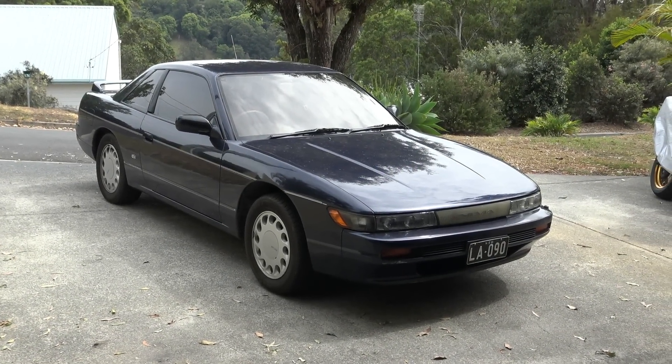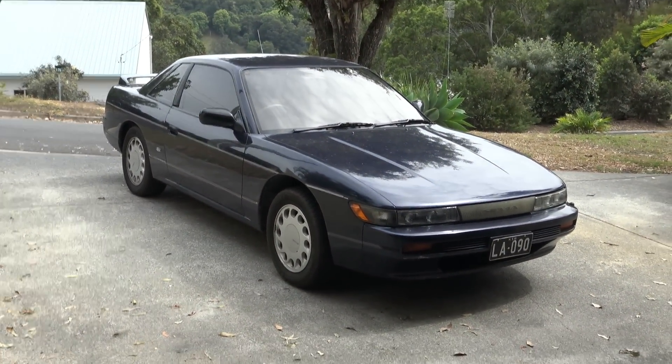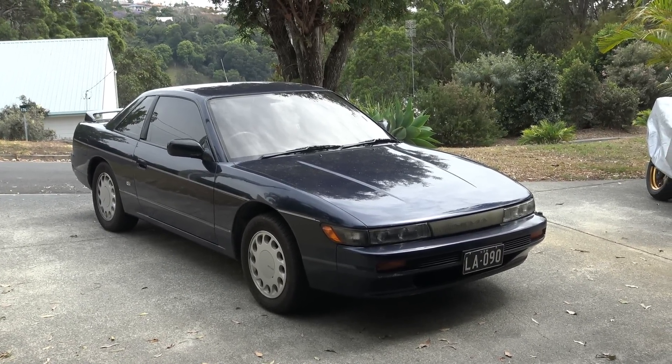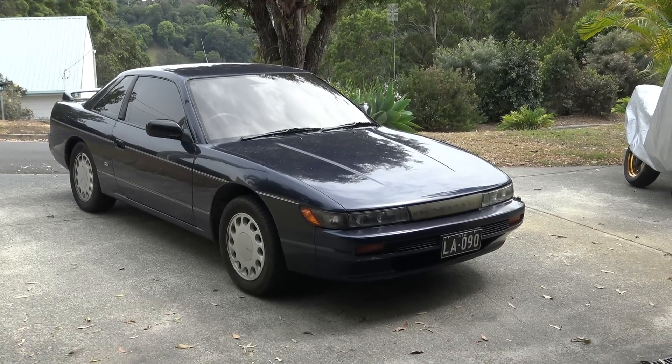Today's project is the Sylvia. I've done a lot of work on the Korona lately, so we'll work on this guy for a little bit. The paint on it I don't think has been polished for probably 10, 20 years, if not ever, but the paint's pretty good, so it's just really dulled.